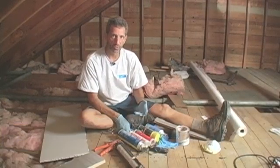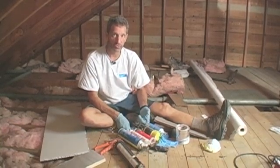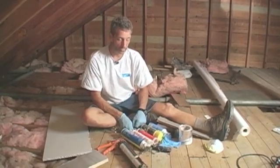When air sealing an attic you're going to need a whole array of different products, both for caulking and sealing as well as for blocking off big air leaks. Here's just an array of some of the products that I use.